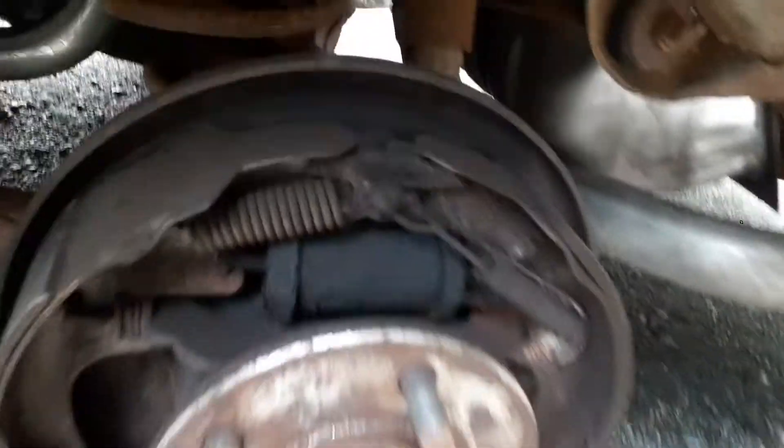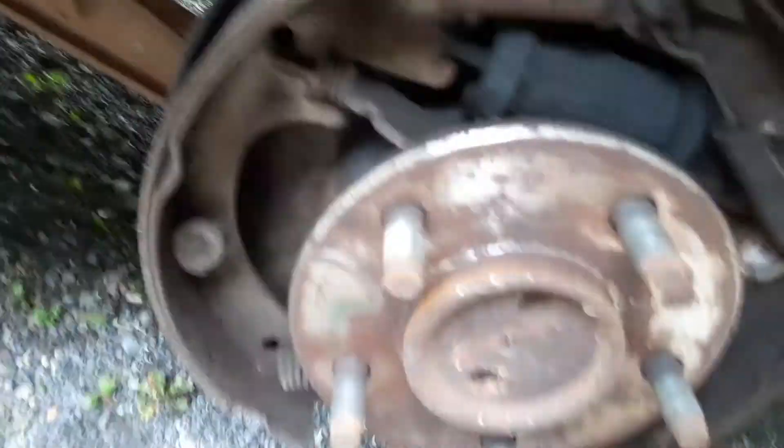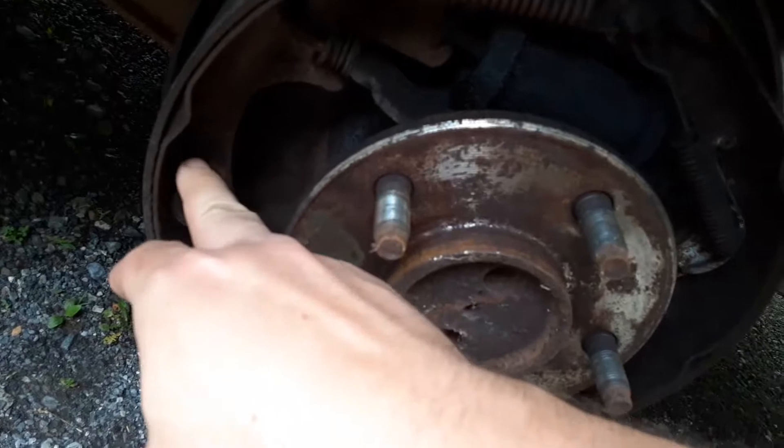Another update on the Ford. The rear wheel cylinders blew out after replacing the center brake hose back up in there. The wheel cylinders worked for like a day or two, then they blew out.